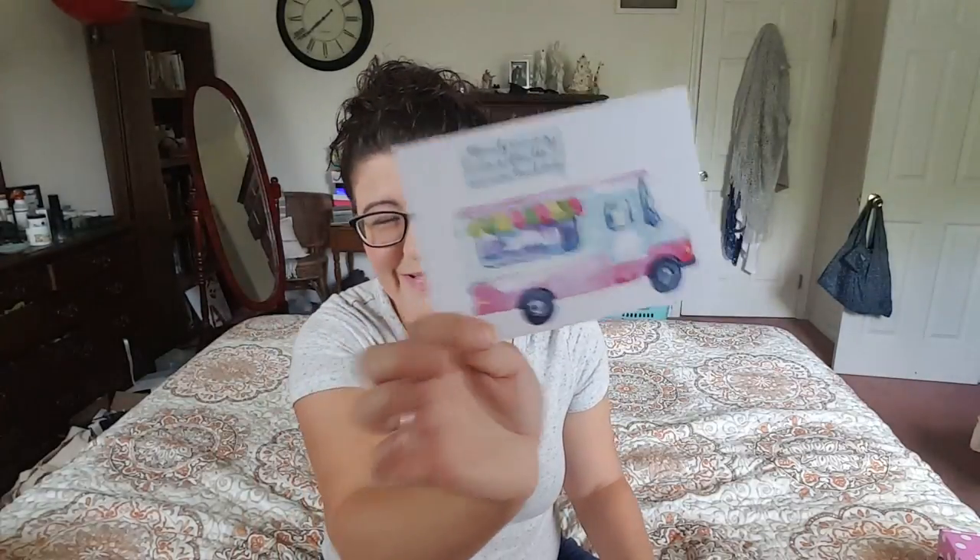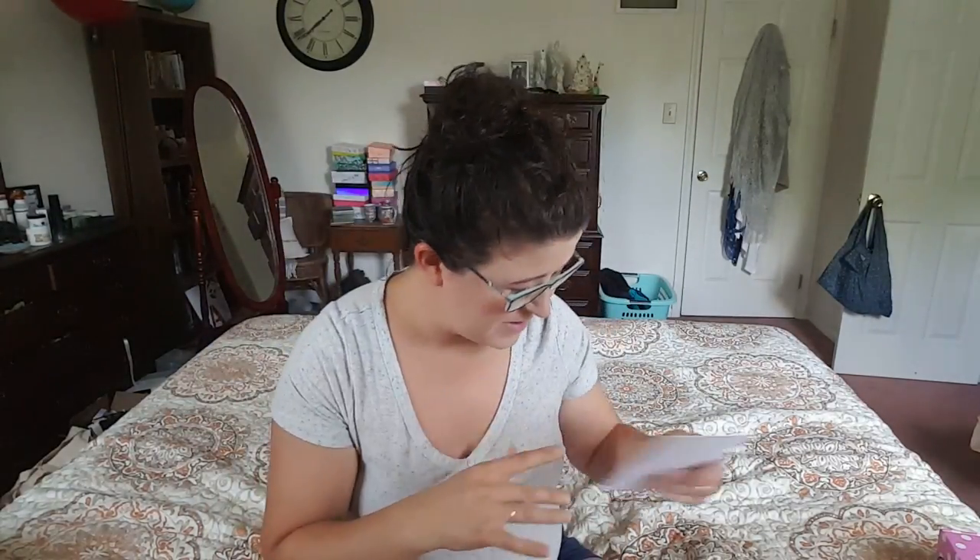Next we have this cool postcard from weheartconfetti.etsy.com. It says 'The only running I do is after the ice cream truck.' And then you can just put in your own greeting message.